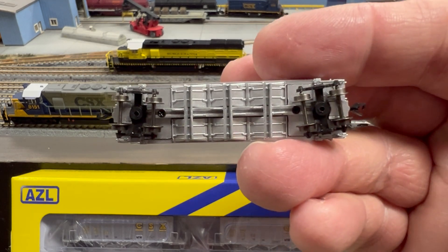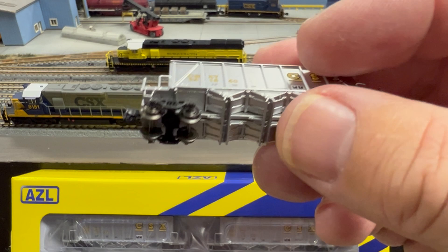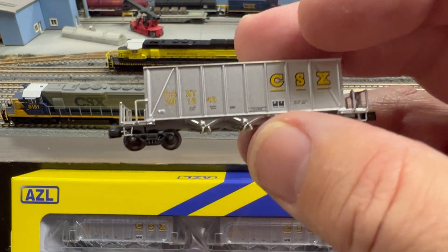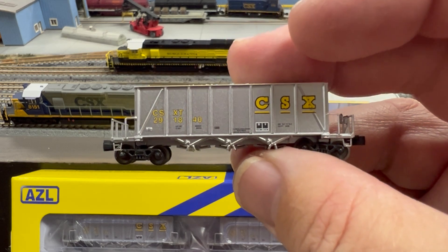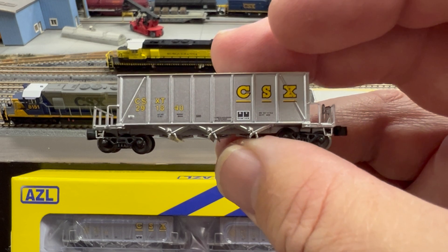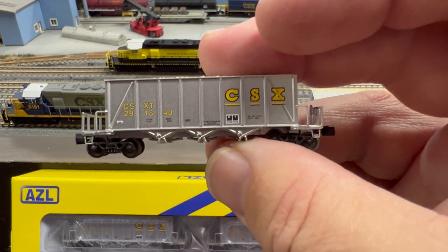These are small cars. Why am I calling out the body mount couplers? These cars are rated at 195 millimeters, so even though they're a small car, they're going to need at least a 195-millimeter curve to operate reliably because of those body mounts.